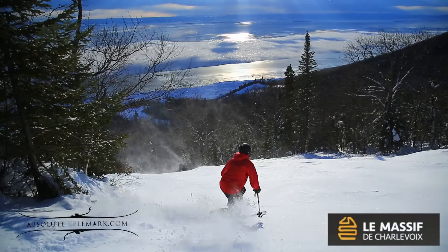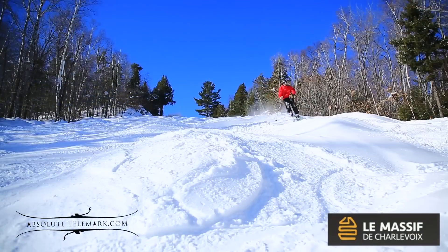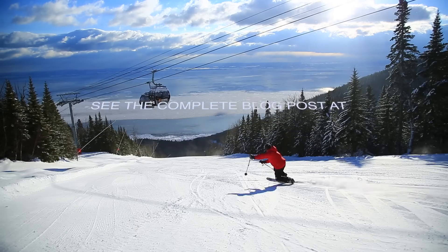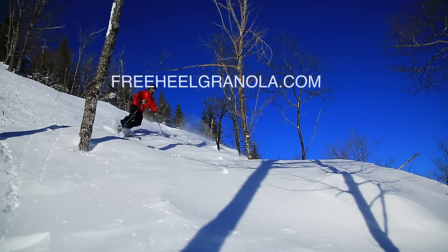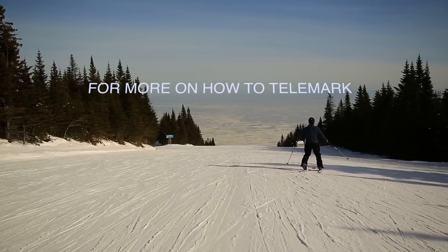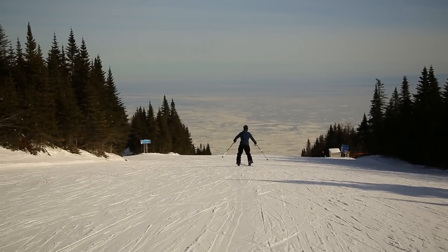From beautiful Le Massif de Charlevoix, this is René Martin. Thanks for watching folks! Make sure you check the complete blog post at freehealgranol.com, and for more information on how to telemark, visit our website at absolutetelemark.com.